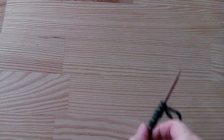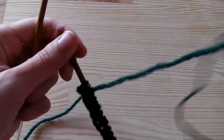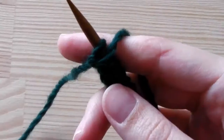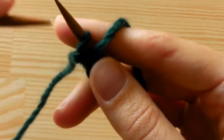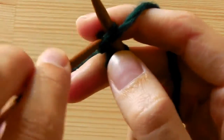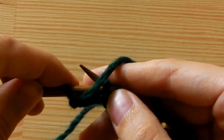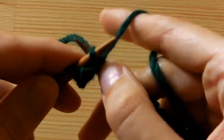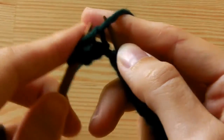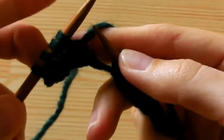Maybe it's a little bit confusing but you will see it's really easy. I have my 16 stitches and I will start with purling — purl four stitches. To do this, I insert my needle from above under the front side of the stitch, grab the yarn and pull it through the stitch, and take the stitch to the other needle. Again, insert your needle, grab the yarn, pull it through, and take the stitch to the other needle. We need two more.